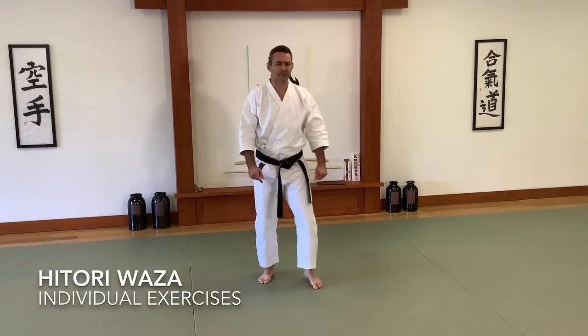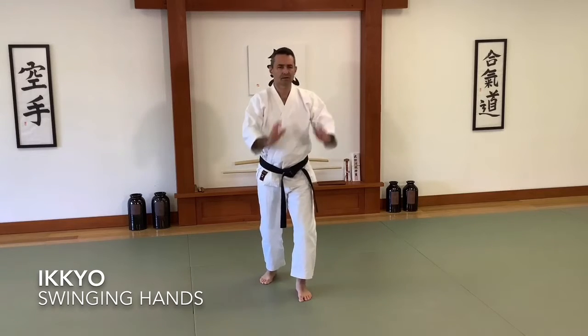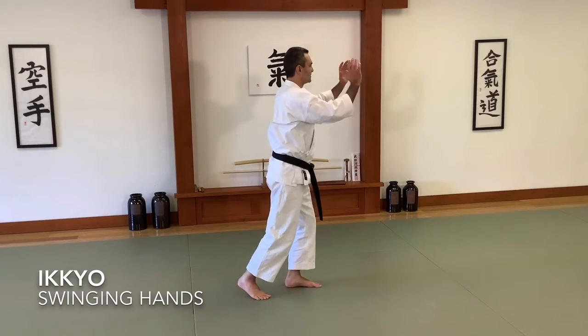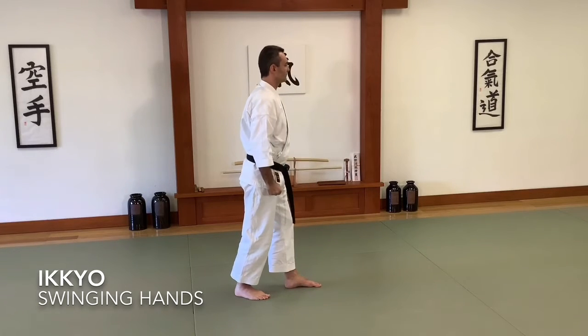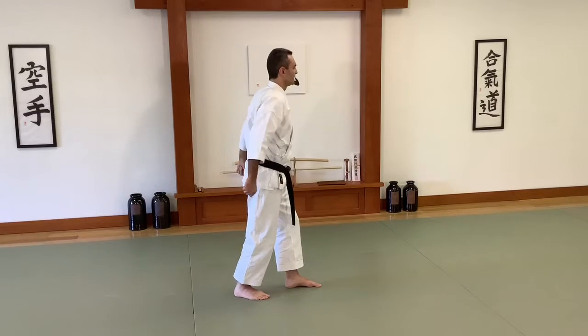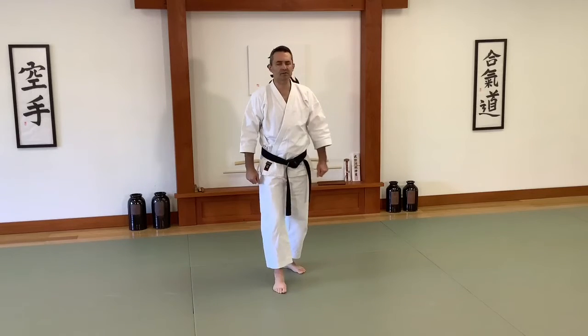This is Hitori Waza. First is Ikkyo. Hands come up and down. My body moves forward and back. I'm practicing unbendable arm throughout this exercise. Fingertips open, fingers lightly close at the bottom. 1, 2, 3, 4, 5, 6, 7, 8. Then we do the other side.